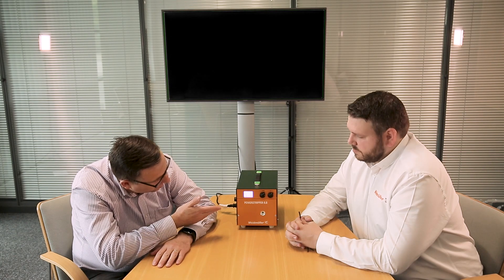We've now got the Power Stripper 6 set up. Darryl, can you give us a bit more information about some of the features and benefits of this product?